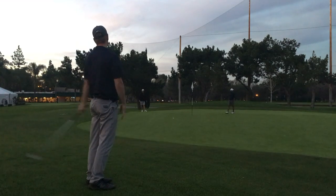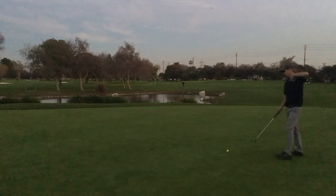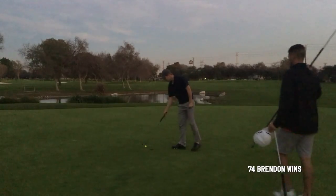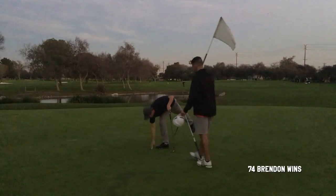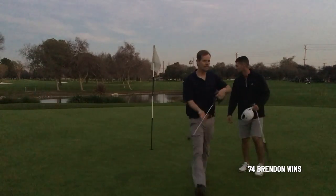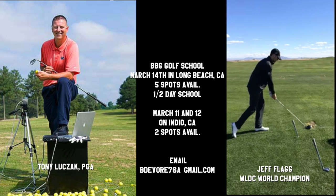Extremely dark by this point — apologize for the greeniness, nothing I can do about it. Almost total darkness. Did a big routine but I did not make that. So that's a 74. I won my 18-hole match by maybe four shots.